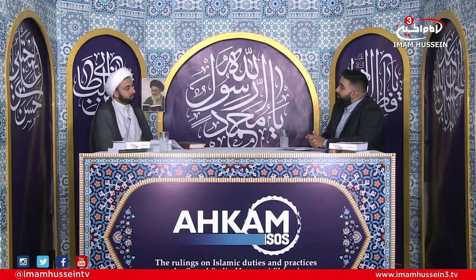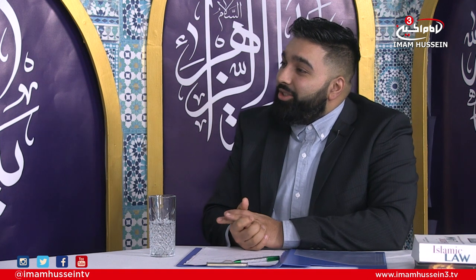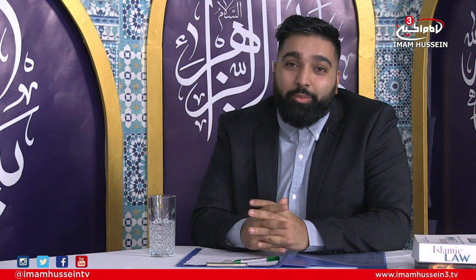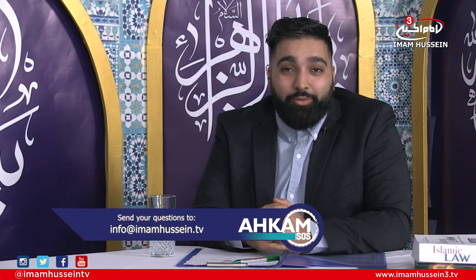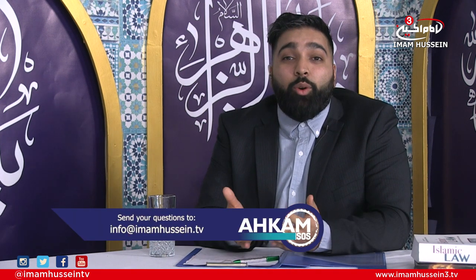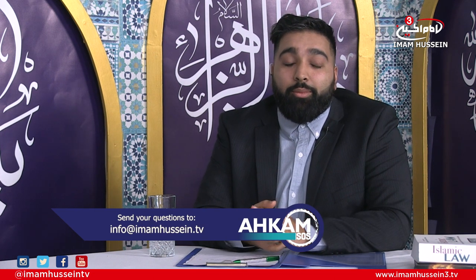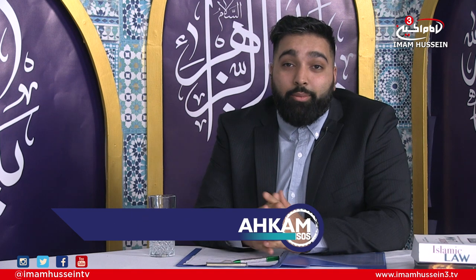Thank you very much for your knowledge and for this discussion, and thank you to all the viewers that have been joining us. Inshallah it was very informative, and inshallah we have made wudhu a lot more easier for you to perform. If you have any questions regarding ahkam, please send them to the contact details provided, and myself and the Shaykh will inshallah answer them. Until next time, salaamu alaykum wa rahmatullah wa barakatuh.